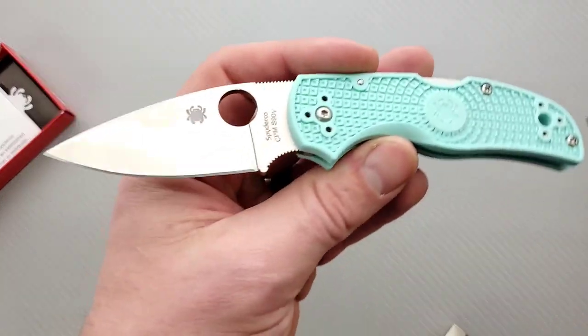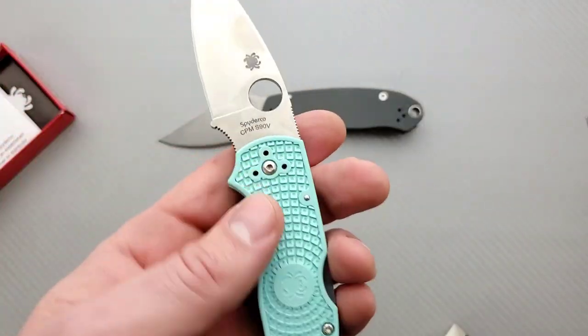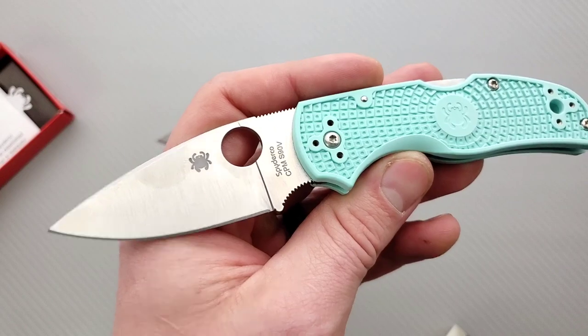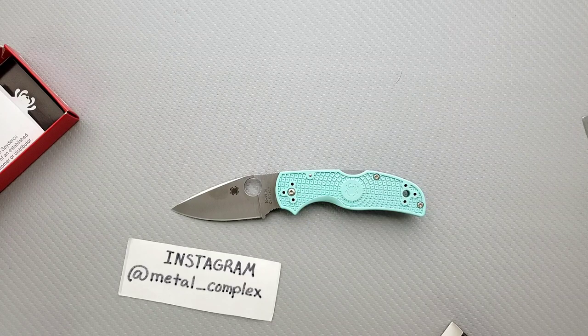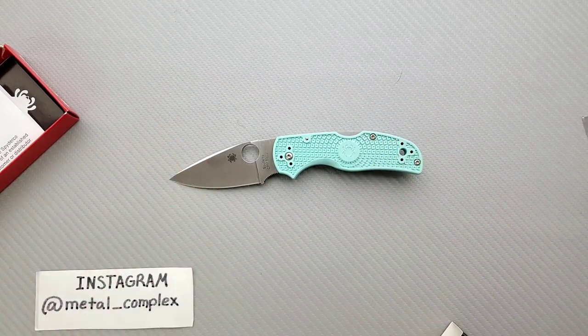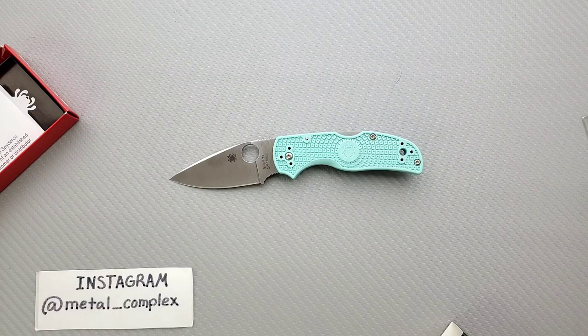It's going to fit well into that sort of preferable general EDC size range for a lot of people. That's really all I can comment on in terms of first impressions — this is an unboxing and first impressions video, and a probably 20-minute comprehensive overview slash review is coming in the next few weeks for this guy. Stay tuned if you want to hear my thoughts on the Lightweight Native 5. Thanks to 2GCM for sending this in — really appreciate it, can't wait to take a closer look. If you enjoyed this video, please leave a like, and go ahead and click on that Metal Complex logo and subscribe because there's definitely more coming. Thanks for watching, everybody, and have a great day.